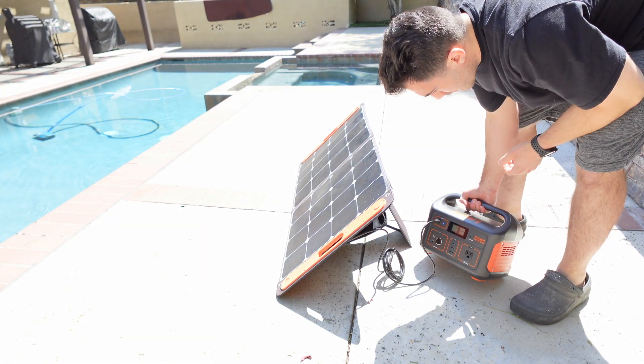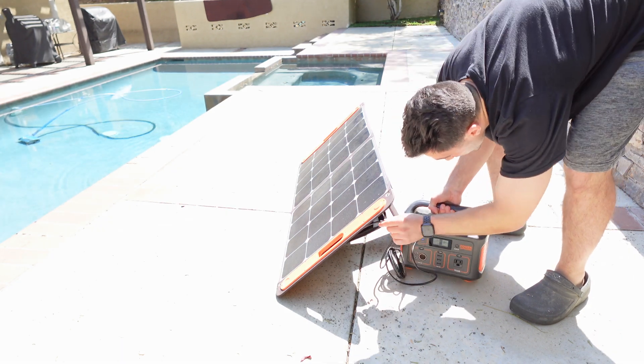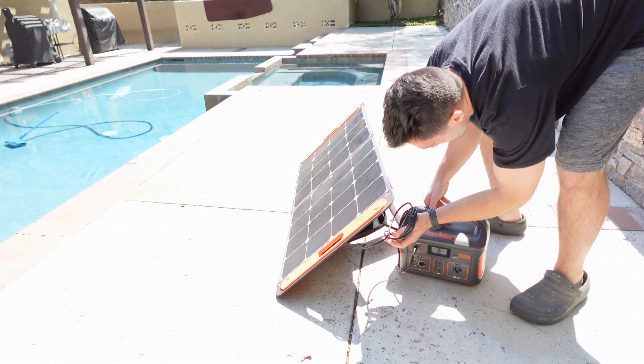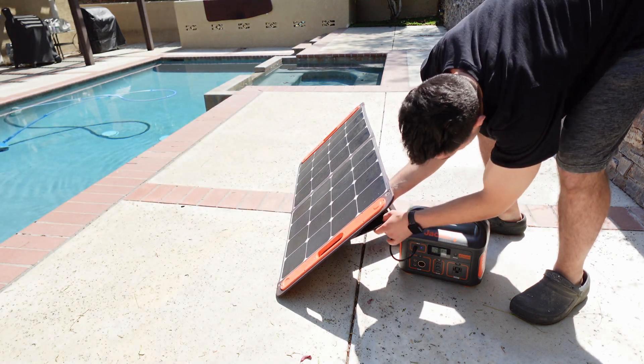I plug in the battery and I like to tuck it in behind the solar panel, put it in the shade so the battery doesn't get too hot.